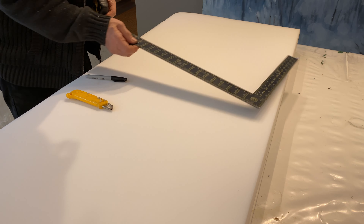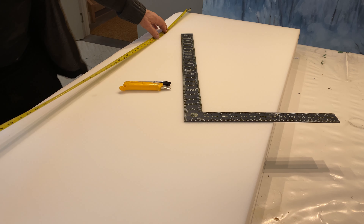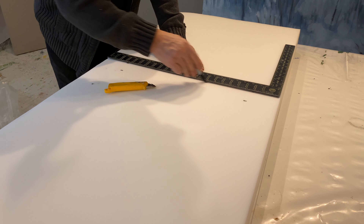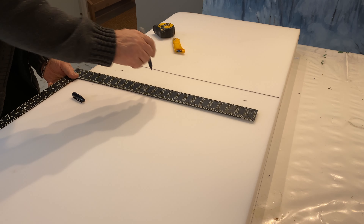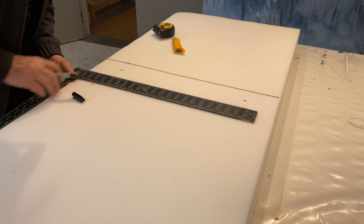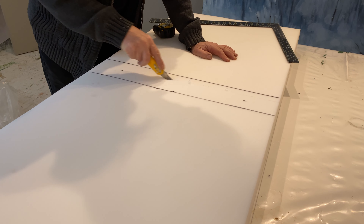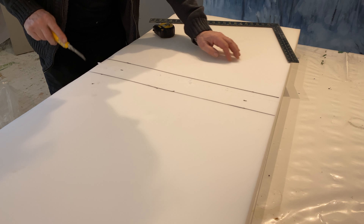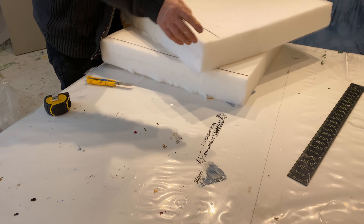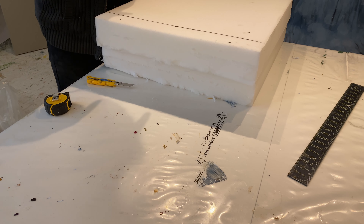Let's see how big this is. We just have to roughly cut it. We've got our two pieces. Let's take those back in the shop.